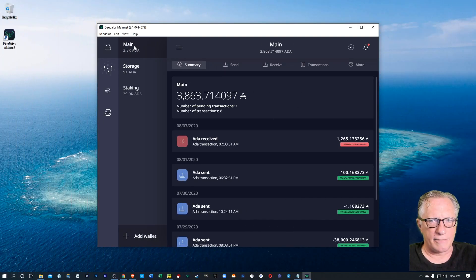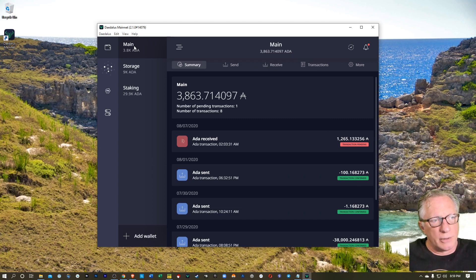Looks like I've synced up to the blockchain now, so we'll watch that transaction get confirmed. I don't know how long it's going to take for the transaction to finally get confirmed — it might be kind of busy tonight. There are a lot of people out there probably redeeming their rewards. So I'm just going to go ahead and post the video so those of you with Testnet wallets can see how it's done.